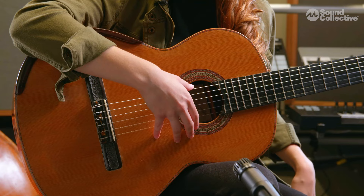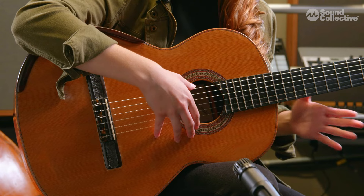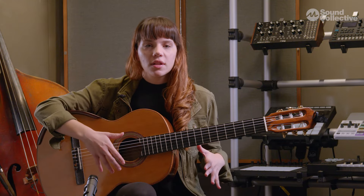Another important thing is we need to feel comfortable in the chair or wherever we're sitting. I highly recommend trying different chairs and checking how you feel sitting in different places.